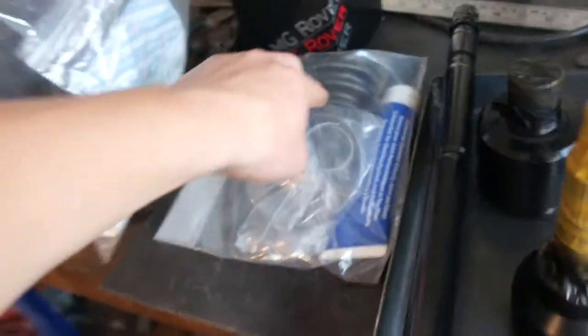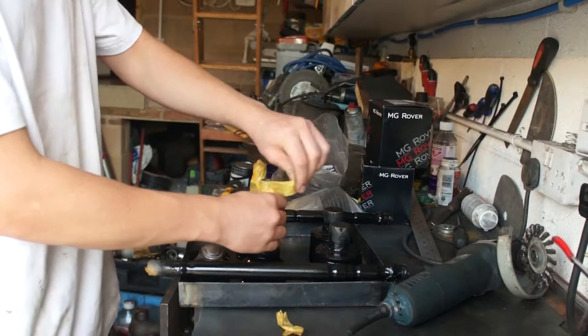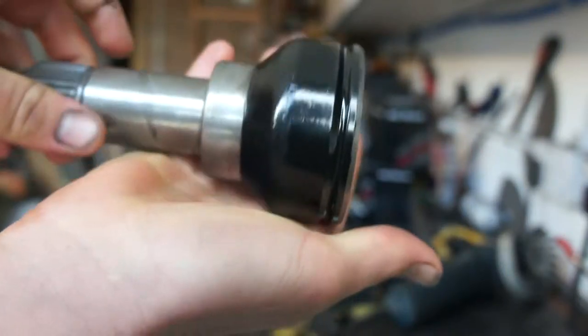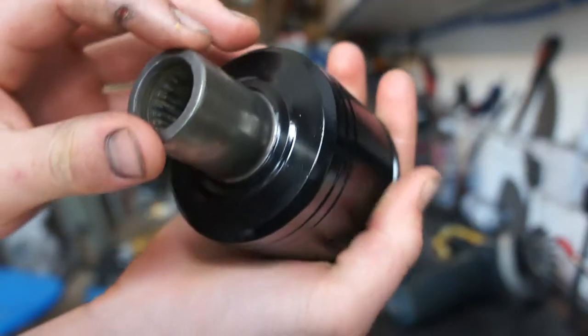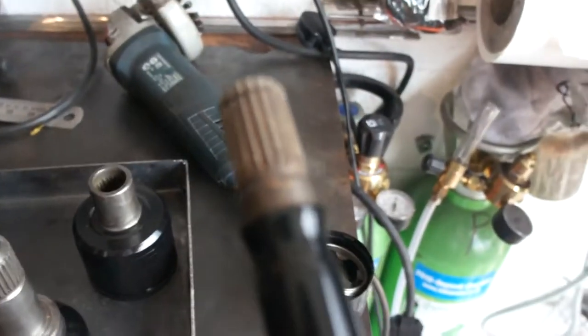I've ordered all the rubber boots and I'm going to clean these up as well quickly. Got the new c-clips that go on the end. I've cleaned everything up with degreaser and then washed it off with brake cleaner.